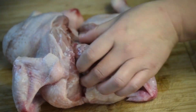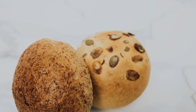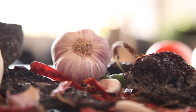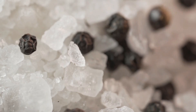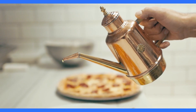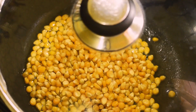Baked Parmesan Chicken Recipe. Ingredients: boneless, skinless chicken breasts; 1 cup breadcrumbs — you can use panko breadcrumbs for extra crunch; 1/2 cup grated Parmesan cheese; 1 teaspoon garlic powder; 1/2 teaspoon dried oregano; 1/2 teaspoon paprika; 1/2 teaspoon salt; 1/4 teaspoon black pepper; 1/4 cup all-purpose flour; 2 large eggs; 2 tablespoons olive oil; fresh parsley, chopped for garnish.